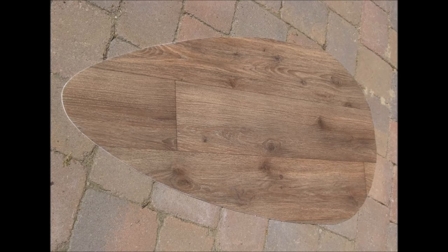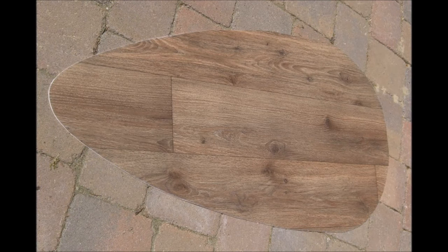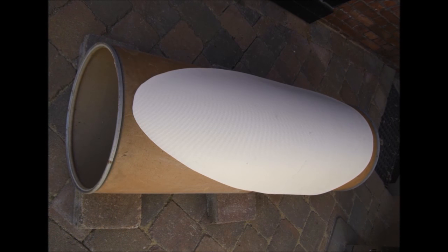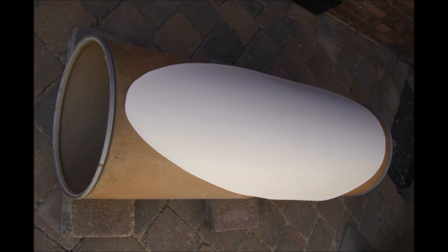Also, schauen wir uns doch mal an, was ich vor 6 Jahren so gebaut habe. Als Außenhaut für den Schild habe ich Boden-PVC gewählt. Dieser ist unverrottbar, wasserfest und überall in sehr schönen Holzmaserungen zu bekommen. Dieser wird dann mit der Innenseite nach unten über einen zylindrischen Gegenstand gelegt, um dem Schild damit eine leicht gewölbte Form zu verleihen.